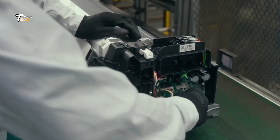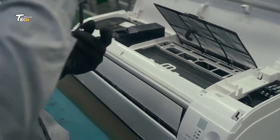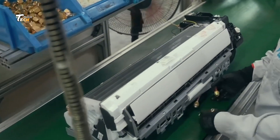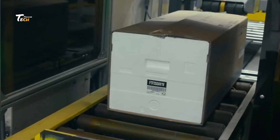Assembly Line and Final Packaging. After passing quality checks, the units move down the line for final assembly and packaging. Each is boxed, labeled, and prepared for shipment.